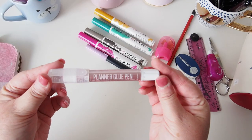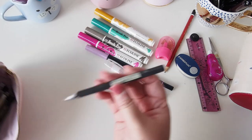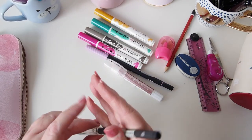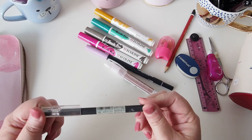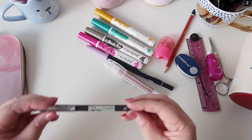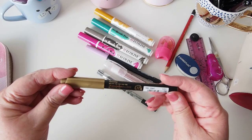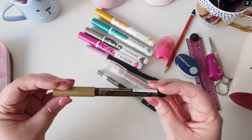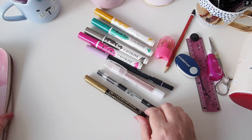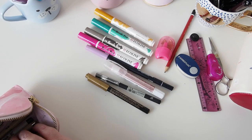I have a planner glue pen which I got from Washi Gang here in Australia — I love that pen. I have a Muji 0.25 gel pen. I also have a Zig gold brush pen — that's another one for brush lettering practice, so I'll have to put that somewhere else.